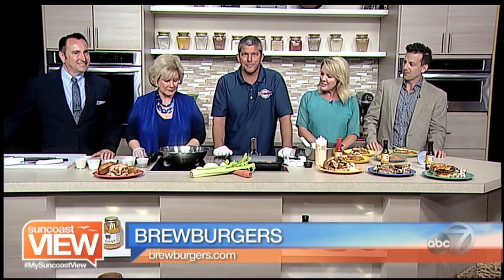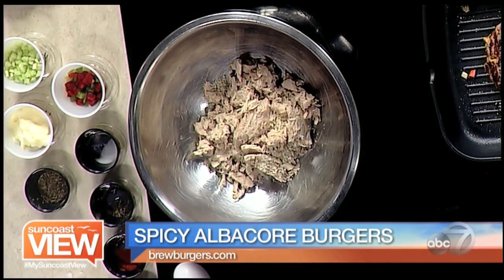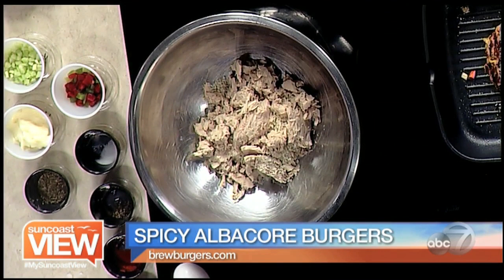We're with Mike Bacon from Brew Burgers and we're making a different kind of burger. We always do something different. Tell us about the tuna burger — we actually start with a wild-caught non-GMO albacore tuna. It's got panko bread crumbs in it and some egg, and without any further ado we're going to whip one up.